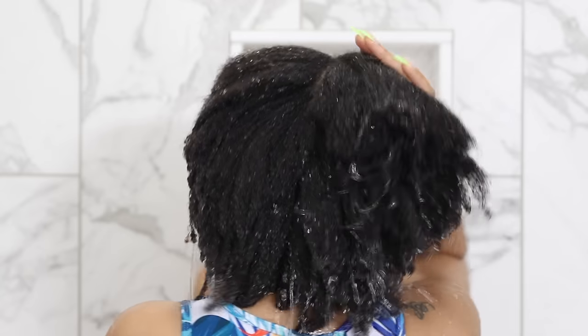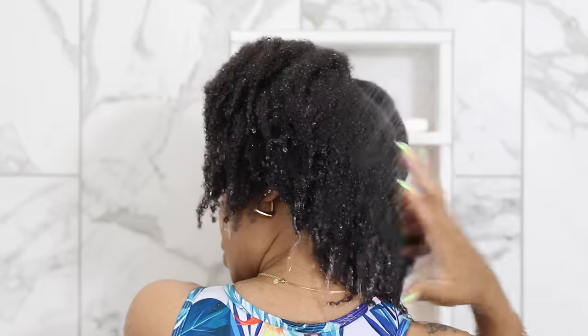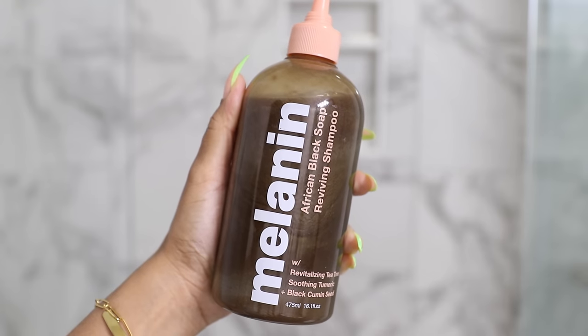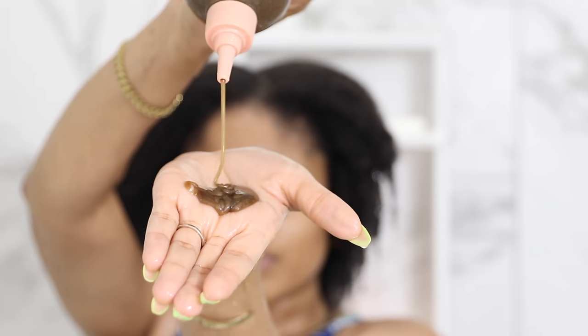But luckily my wash day routine, which uses only three products, takes care of all of that. So I start out by drenching my hair with water, getting it nice and soaked. Then I go ahead and use the Melanin African Black Soap Shampoo. This has tea tree and peppermint in it,